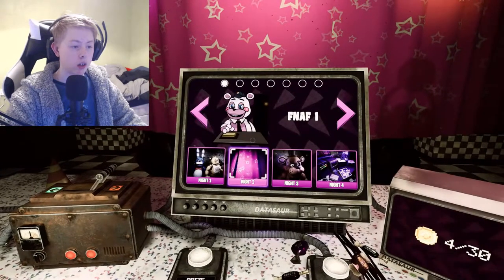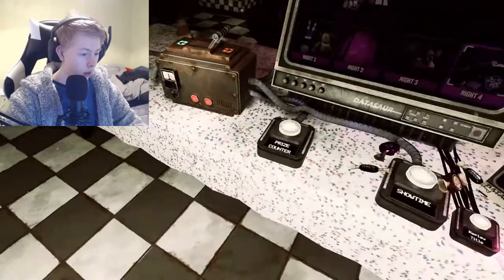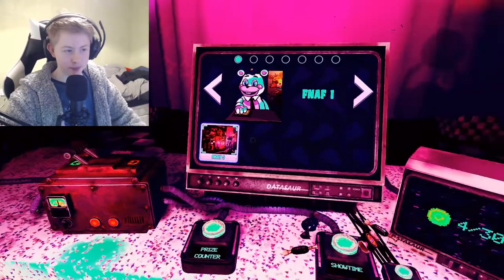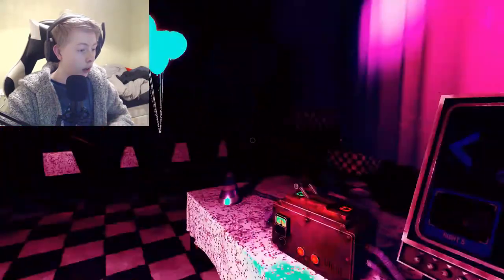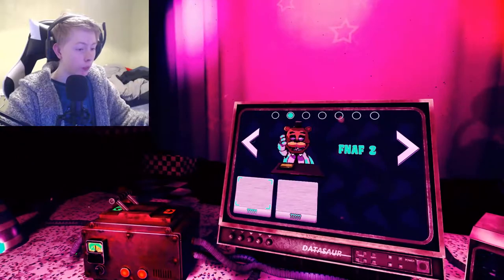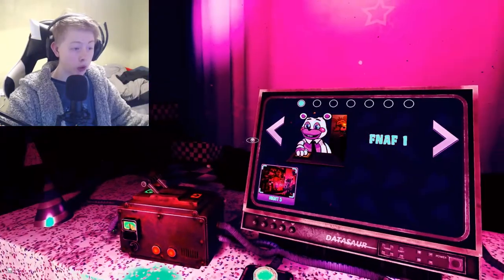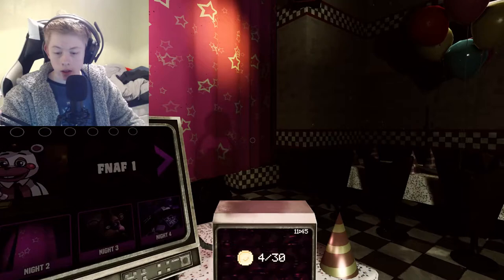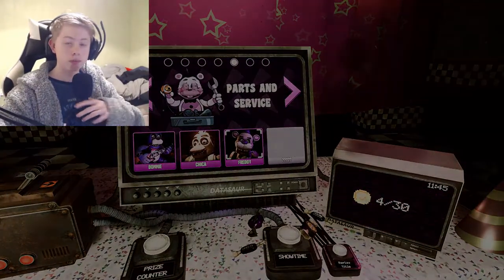We're going to start Five Nights at Freddy's 2 now. We've finished FNAF 1. On FNAF 2, there's two extra nights, which is a nice thing. And there's more Parts and Service. So what we're going to do first is just a few Parts and Service, then go on to FNAF 2. So if you want to see my FNAF 2, skip to the time on screen now. But if you want to stay for some Parts and Service, here it is.